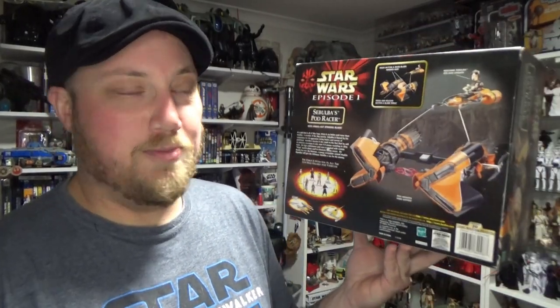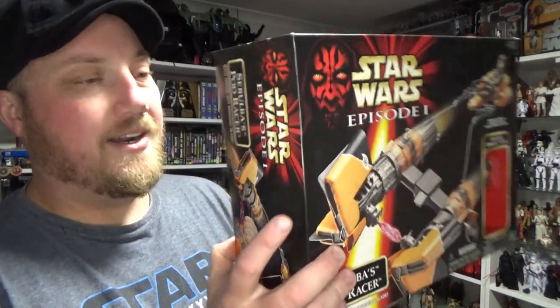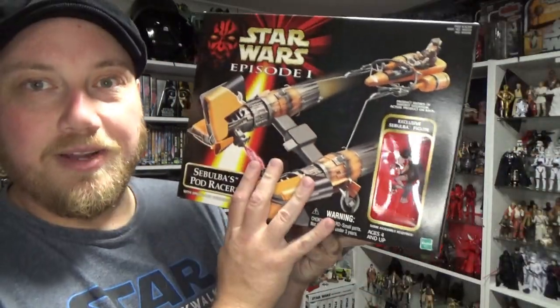Sebulba's Podracer is just so cool. I love the sound — that's one of my favorite sounds from Star Wars. So we're going to crack this thing open and take a look in just a moment.